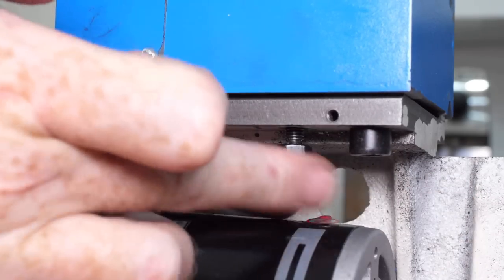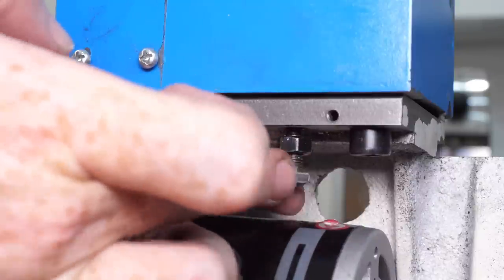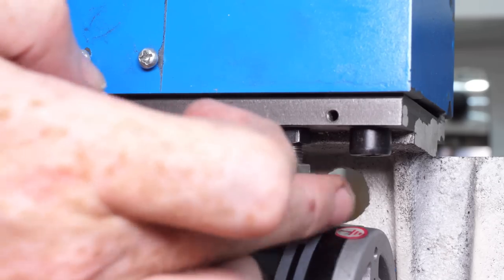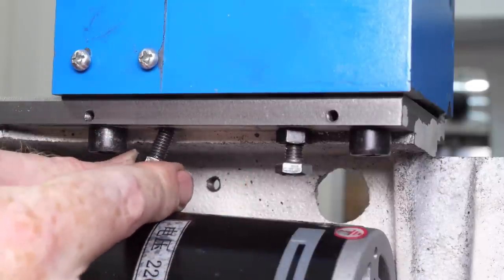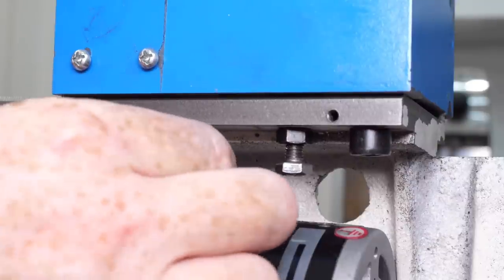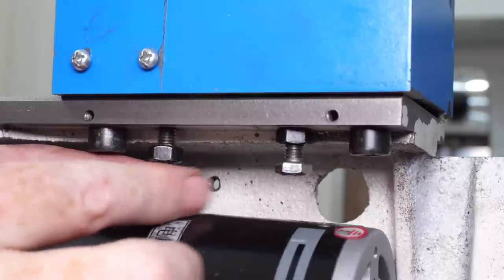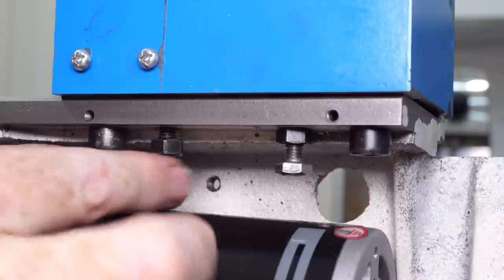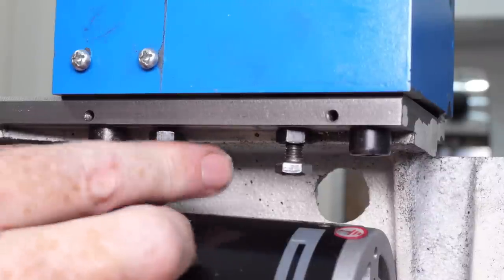These two screws between the underside of the bed casting and the motor have attracted quite a lot of discussion in the comments. A few people have suggested they're used to adjust the alignment of the headstock, but this theory doesn't turn out to be possible — the holes they fit into are aligned with voids in the headstock casting, so they don't make any contact with the headstock no matter how far they're screwed in. I'm convinced the screws are there to keep the motor correctly positioned, and without them there's no way for the motor to keep proper belt tension. The main mounting studs aren't positioned well to withstand that tension, and the varying force would inevitably cause them to strip the threads in the motor housing and pull free.